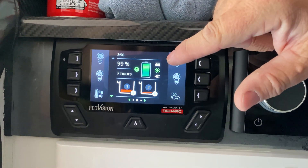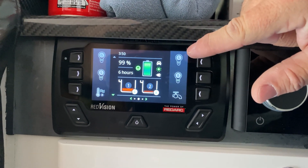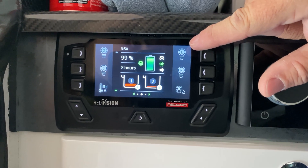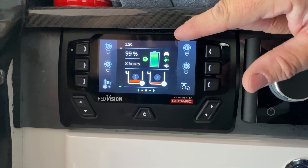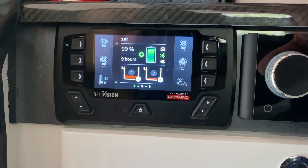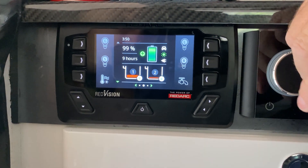So we like this because it shows us where we're up to with our power. We've had a rainy couple of days and you can see we're still at 99% full on our batteries. I love lithium for that reason — any sun that you get with your solar panels, lithium is going to take it as quickly as it can get it in there.